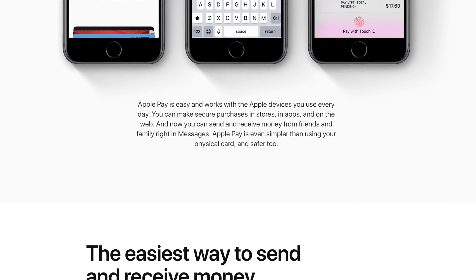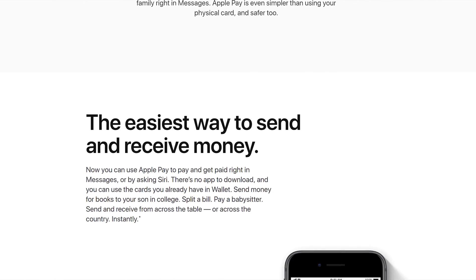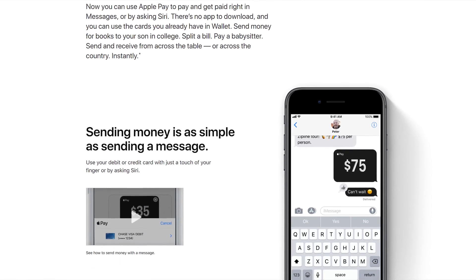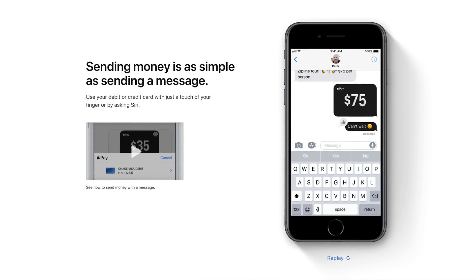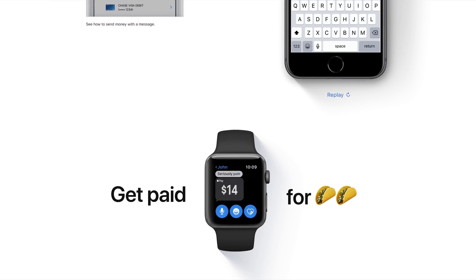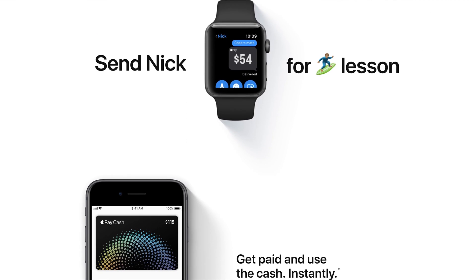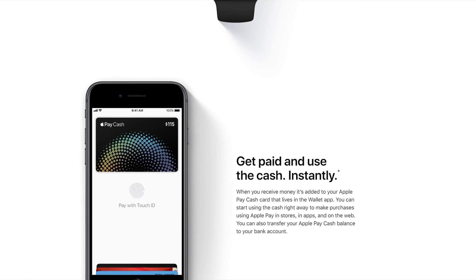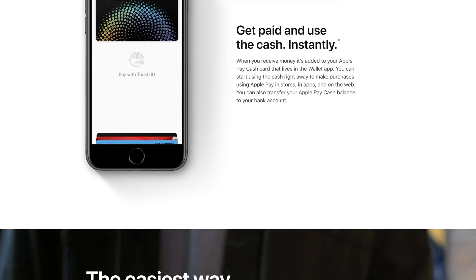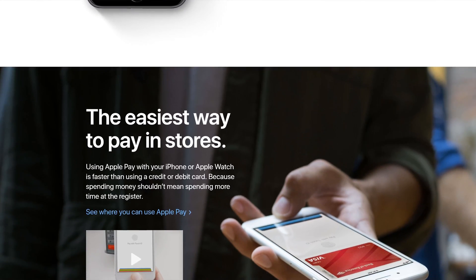I have been using Venmo for a while, and Venmo's been really good for sending money to people. I love the fact that there's no fee as long as the money's coming from either my Venmo account or from my checking account. And Apple Pay Cash is essentially the same situation. For any of your friends or family that have iPhones running iOS 11.2 or newer, you're going to be able to send each other cash on the device, which I think is pretty cool.